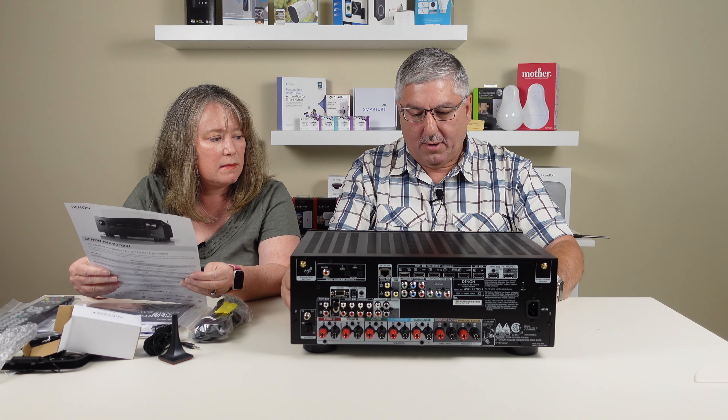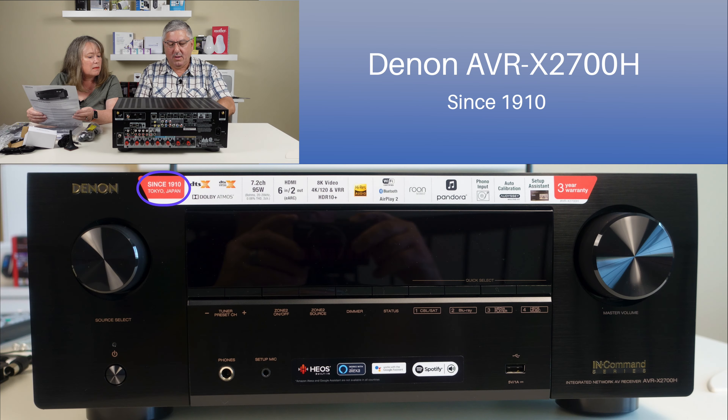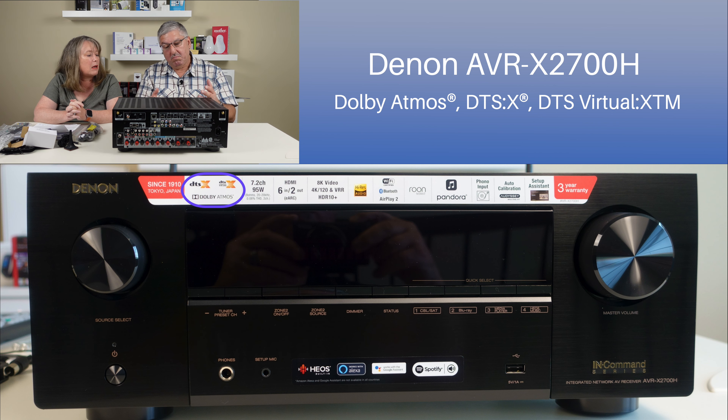Let's see what's on the front. It says 'Since 1910.' And then Dolby Atmos - so that's the sound adjustment stuff. I noticed that Dolby Atmos on our Q Series TV from Samsung - it actually knows about it and can set the settings of the Atmos.